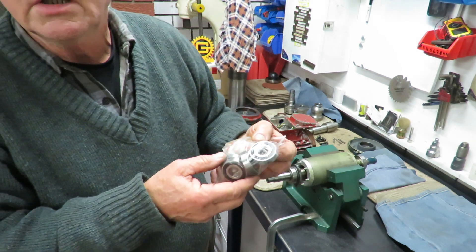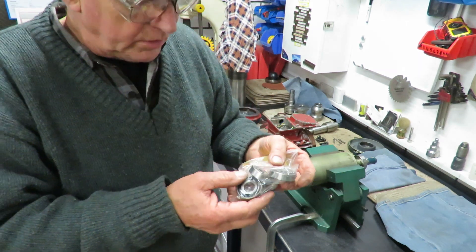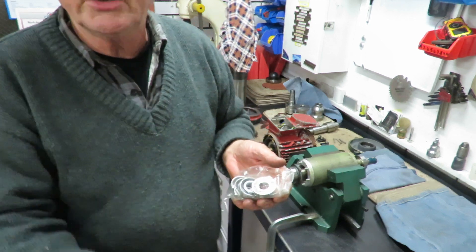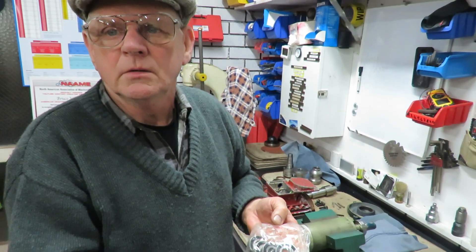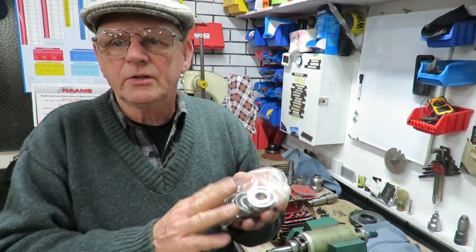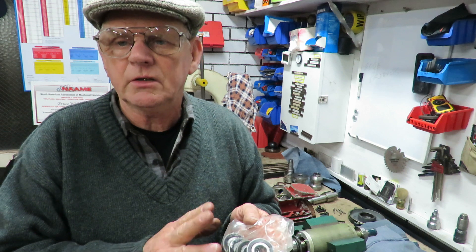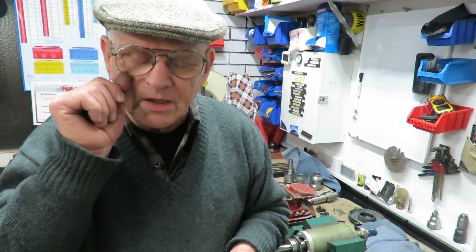We have some bearings here. Under the blessing of Keith Fenner, I'll be producing here in Australia the right rollers, either in a kit form or completely made. I've got some bearings and I'm going to be starting on making up a set of those right rollers - they'll be available for sale in the future.